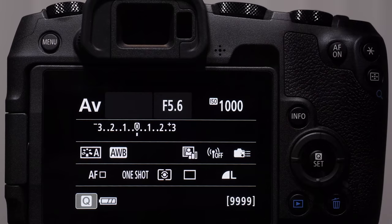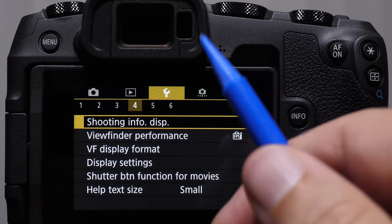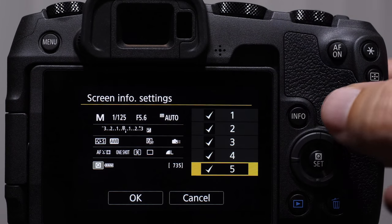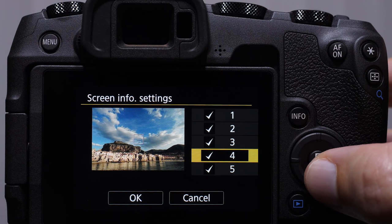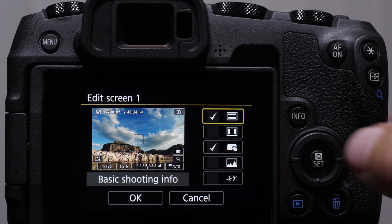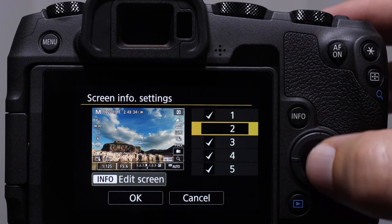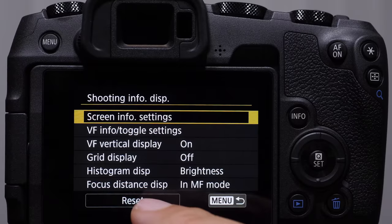There's something very important I want to show you to customize the types of information you see. If you press your menu button, go to the yellow tab and yellow icon — come into shooting info display on the fourth page — screen info settings. This means we can determine which screen appears by controlling which of these has a check mark. We have the busy screen, the level histogram, the clean screen, and the black information screen. We can take this further by pressing the info button to determine other sets of information depending on that screen — whether you want the histogram or the level. This is very customizable depending on how you want to shoot. You can also reset it.